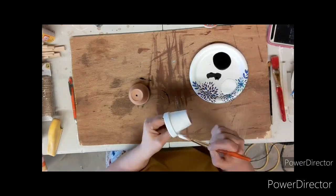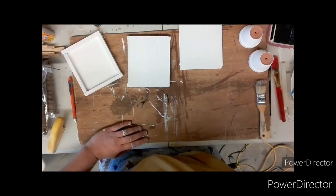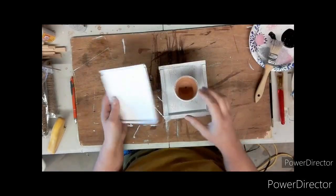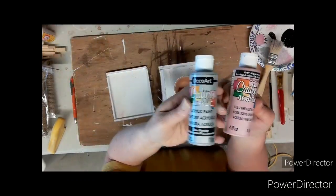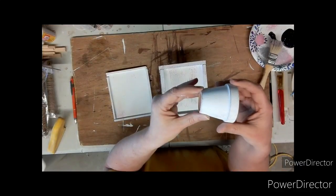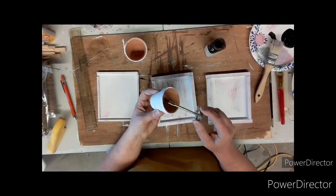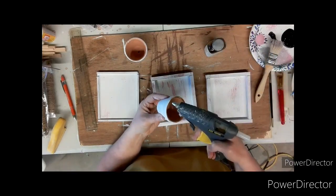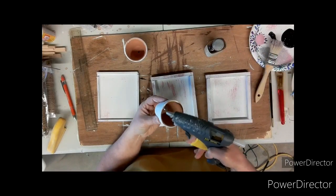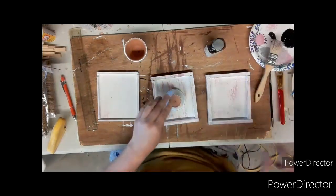I also paint the trays white — all over, front, back, middle, sides, every little nook and cranny. Then for some reason I lost the footage, but I distressed everything in pink and gray just to give it a little extra oomph. Taking that stinky glue again, I put some around the edge of the flower pot along with my glue gun, then center it and put it down in the middle of the first tray.